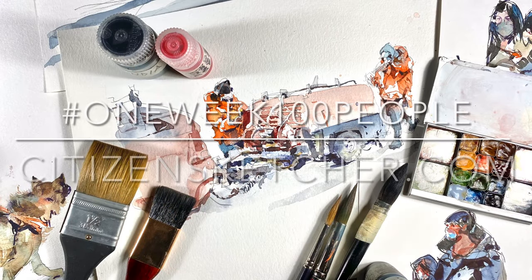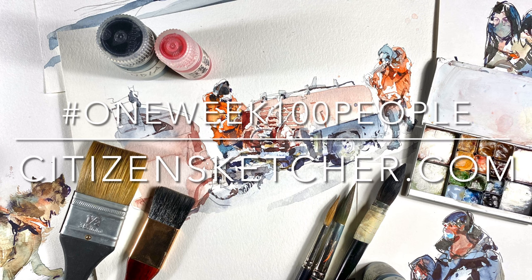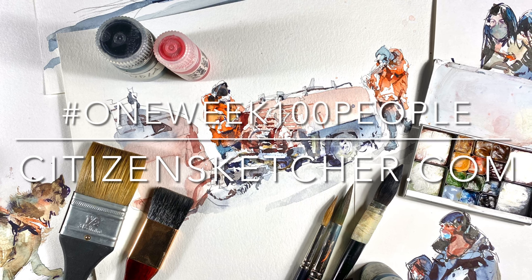So yeah, that's my day three of one week, 100 people. Hope you guys have been having fun. Now we're heading up the middle here — I'm gonna have to get my act together and go out and do the street sketching part, so maybe we'll see some of that tomorrow.